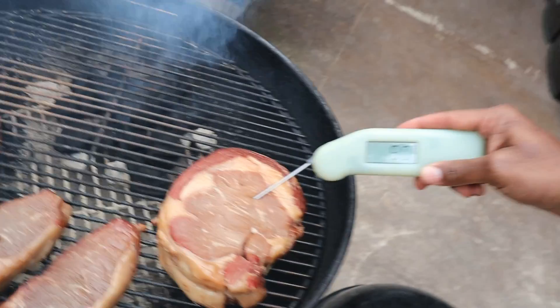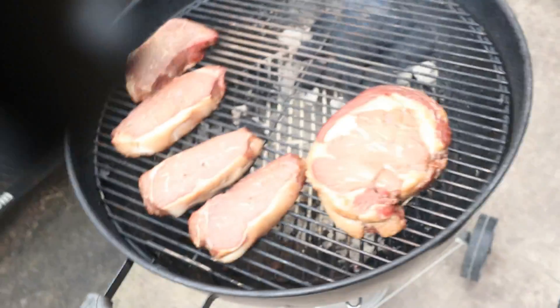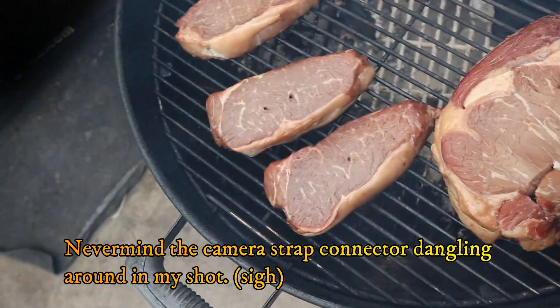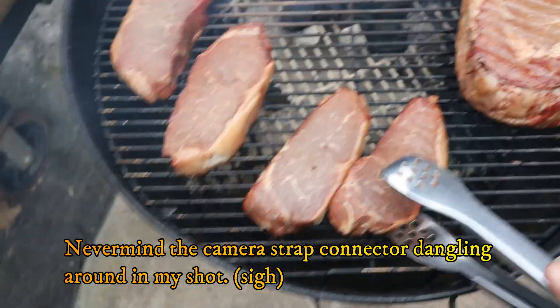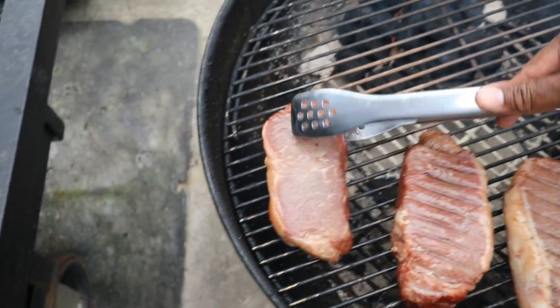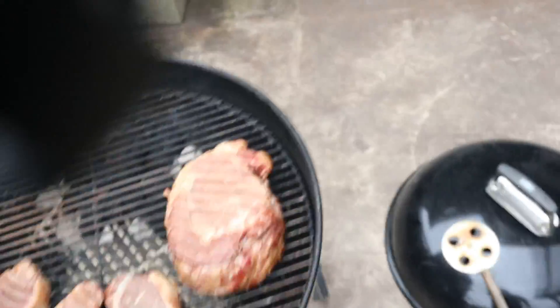We're back at the pit, time to check the temp. If we're about 80 degrees or so I'll flip it over so we can get a good even smoke on the front side of this reverse sear. I think I'm going to go ahead and flip these guys over. We got a flip and we're going to put the lid on and keep rolling smoke.